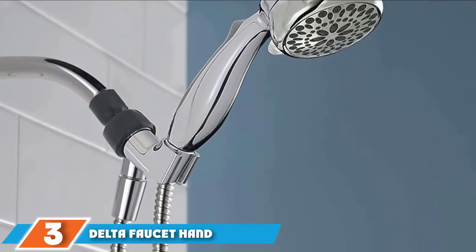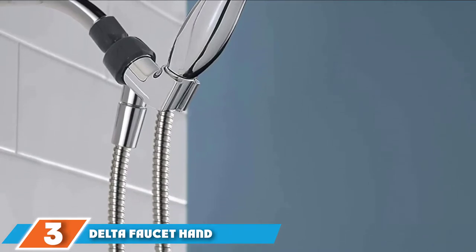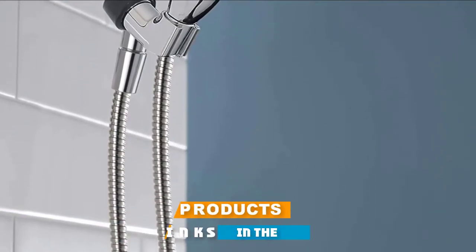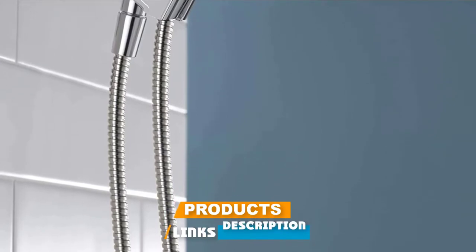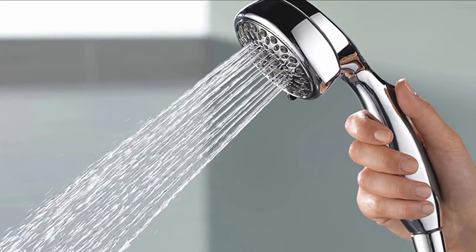The number 3 position is held by the Delta Faucet Handheld Shower Head. If you're looking for a superior quality shower head product that's ideal for bathing children or pets, for example, look no further because Delta Faucet 7 Spray is all you need.